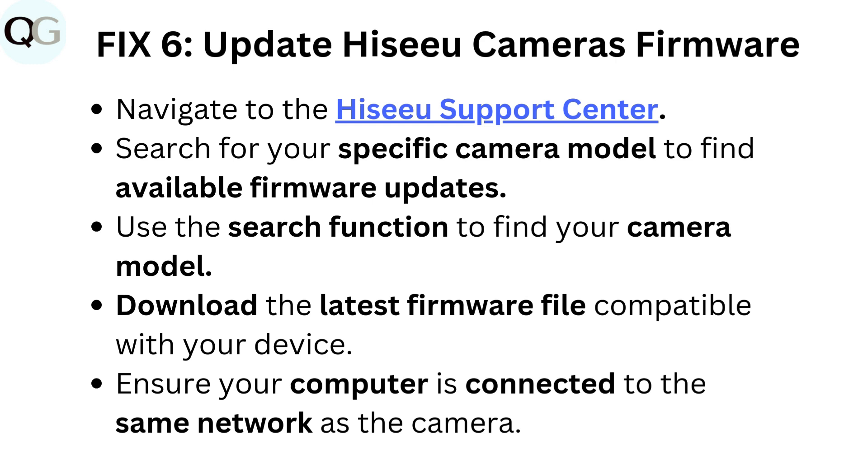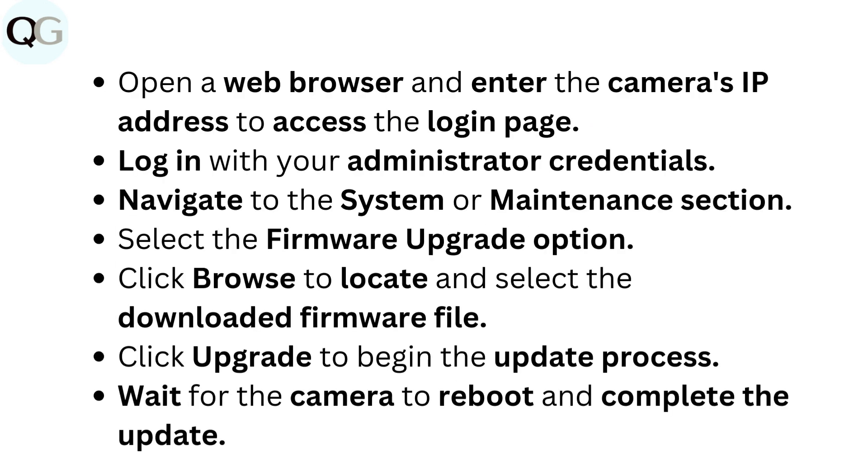Fix 6: Update HIZE camera's firmware. Navigate to the HIZE support center and search for your specific camera model to find available firmware updates. Download the latest firmware file compatible with your device. Ensure your computer is connected to the same network as the camera. Open a web browser and enter the camera's IP address to access the login page. Log in with your administrator credentials. Navigate to the system or maintenance section, select the firmware upgrade option, click browse to locate the downloaded firmware file, then click upgrade to begin the update process. Wait for the camera to reboot and complete the update.